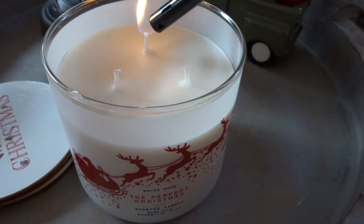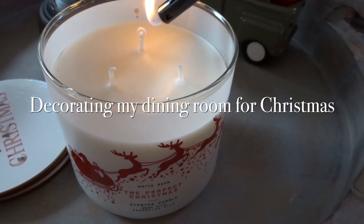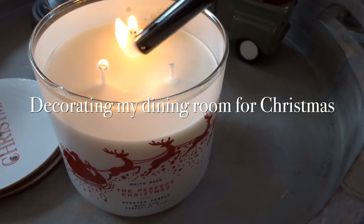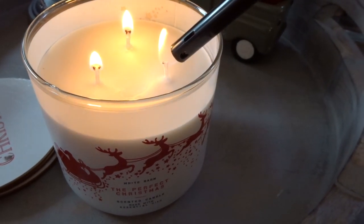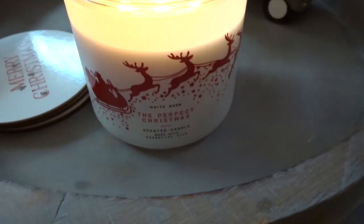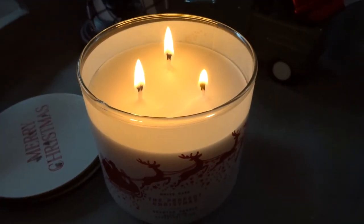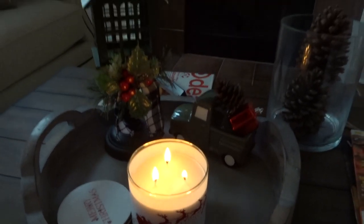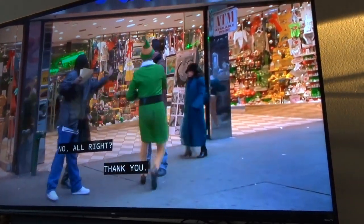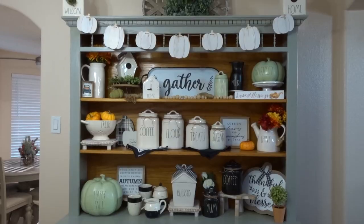Hello guys and welcome back to my channel! Today's video is going to be decorating my dining room for Christmas. I always like to start off by lighting a candle — this is a perfect Christmas scent from Bath and Body Works — and then I like to put on something in the background, so I am currently watching Elf. You cannot start Christmas off without watching Elf!